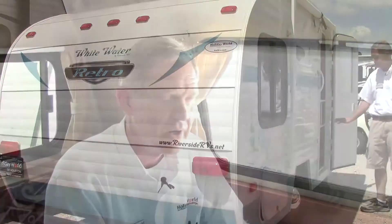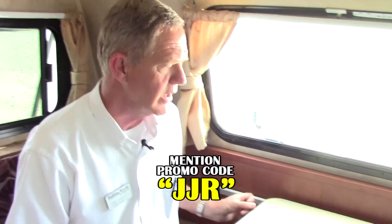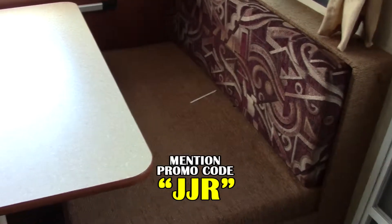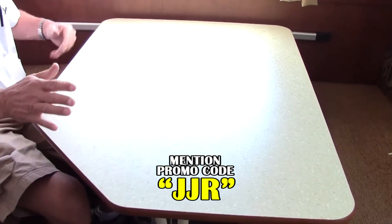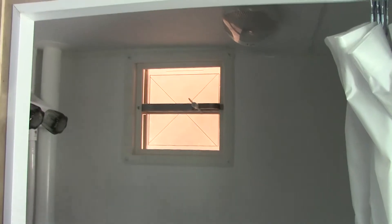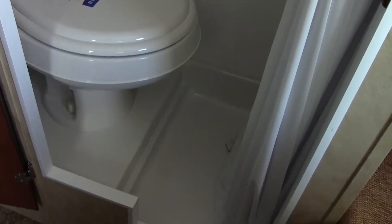Screen door to keep the bugs out. On the inside of our 155 Retro, we have a nice little dining area. Little features that separate the Retro from a lot of other basic units. The table slides back and forth to give you a little bit more leg room if one person's a little taller than the other — works out real nice. This will also make down into a bed, so if you want to bring company, you have enough room to do that. On your right side, you have a wet bath with your shower and commode all in one area — very functional and convenient, just like a full-sized RV would have.